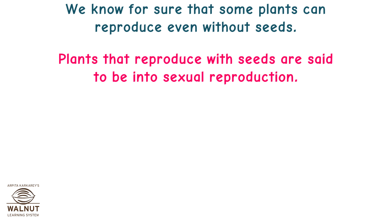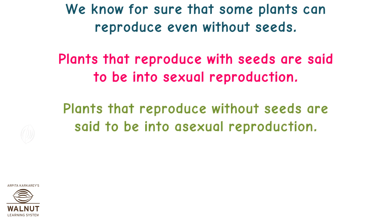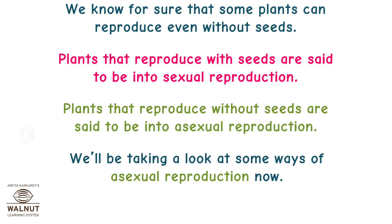Plants that reproduce with seeds are said to be in sexual reproduction. We'll be taking a look at some ways of asexual reproduction now.